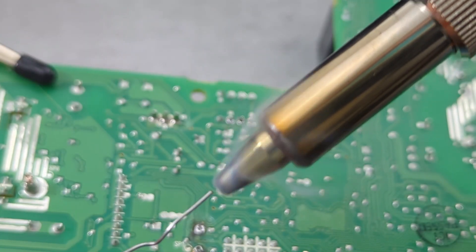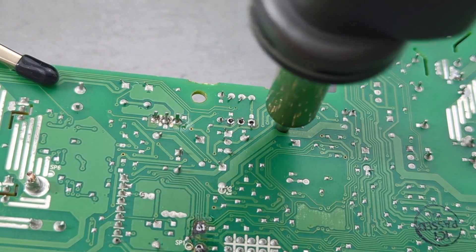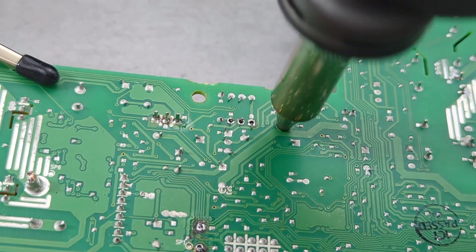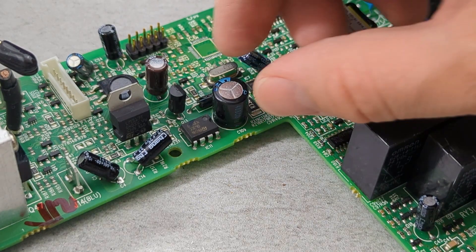Add more solder wire to the tip of the nozzle, place the tip on the second hole, and gently pull the component from the PCB.